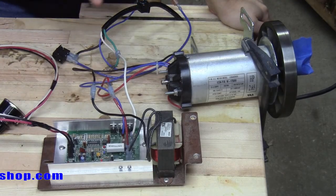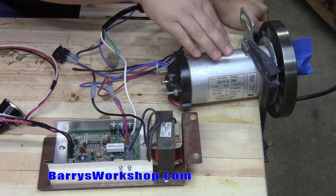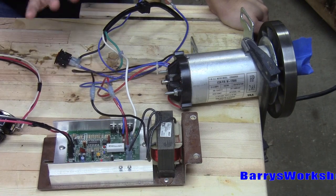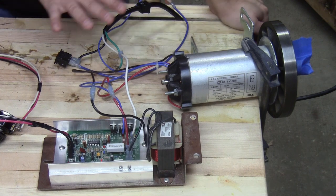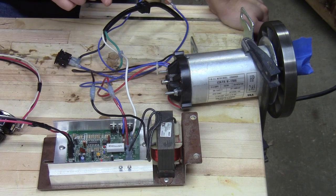At this point, I've got everything that I need to use this as a variable speed drive. I've got the motor, the speed controller, the potentiometer, a main power switch, and the power cord — that's really all you need. Of course, you have to set up the pulleys or however you're going to use it to drive the tool, but this is all you need to get started. There are a couple of enhancements you might want to consider, and I'll show you those.